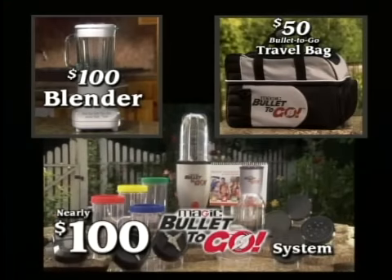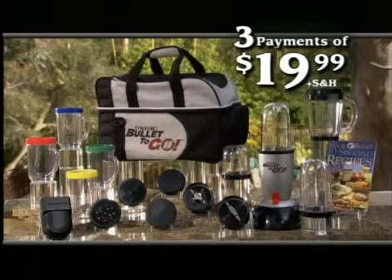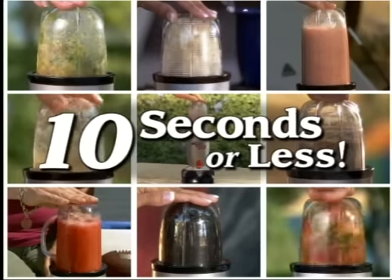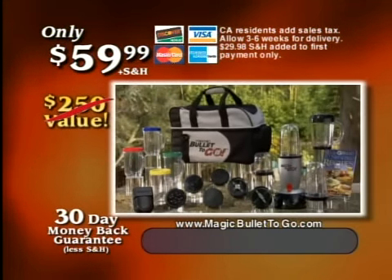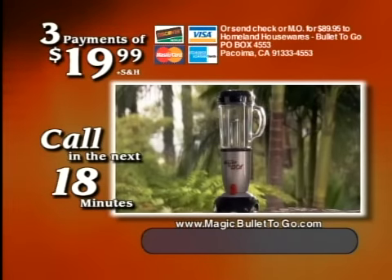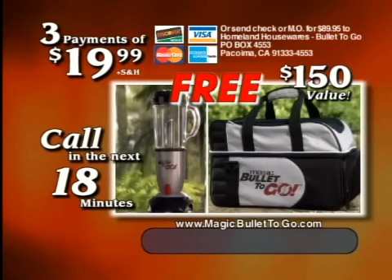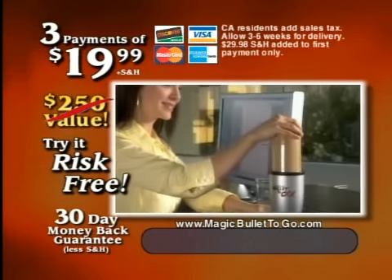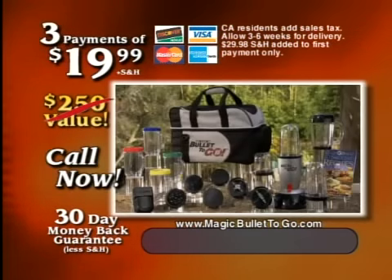Specially designed to organize and protect your entire bullet to go system, it makes it easy to take your bullet to go wherever you go — a $50 value, absolutely free. It's like getting this $100 blender, plus the $50 bullet to go travel bag, plus the complete bullet to go system — a nearly $250 value — all for only $59.99, or just three easy payments of only $19.99 plus shipping and handling. Best of all, you can try the bullet to go risk-free for one full month. If it doesn't do any job in 10 seconds or less anywhere you want it to, simply return it for a full refund of the purchase price. So call or log on now.